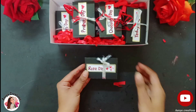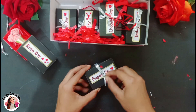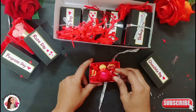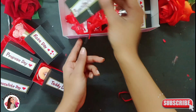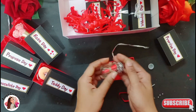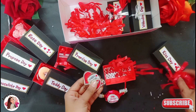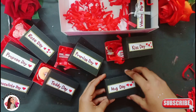Now our gift box is ready. This is the best Valentine's Day gift idea. It is also budget-friendly and very simple. It will cover all the days in this gift combo. Please tell me how you found the Valentine's Day combo in the comments. If you liked this video, please like, comment, and share it. Also, subscribe to the channel and press the bell icon.